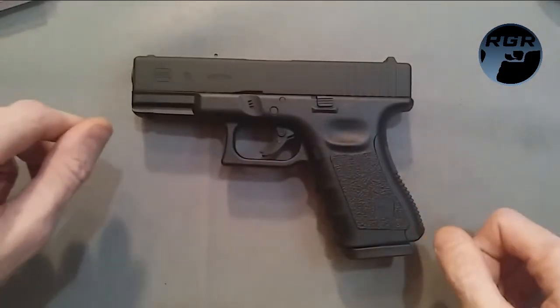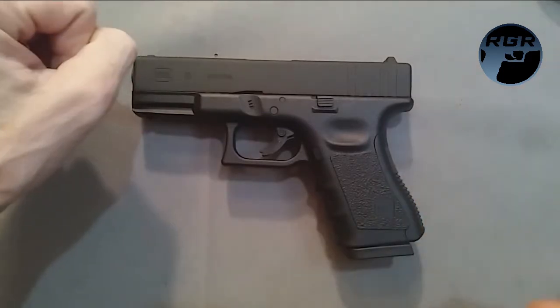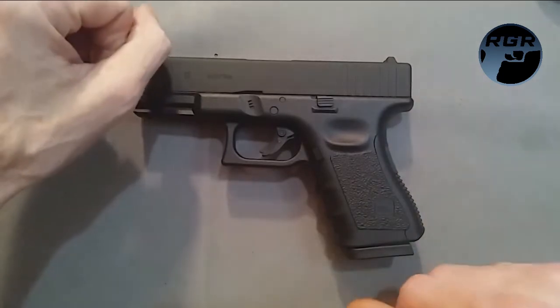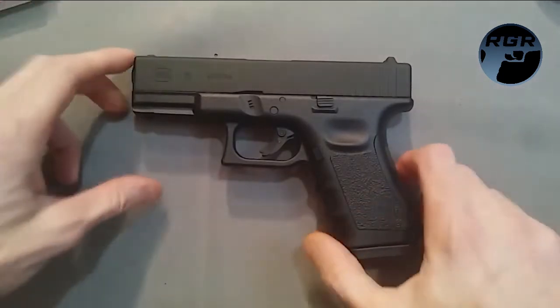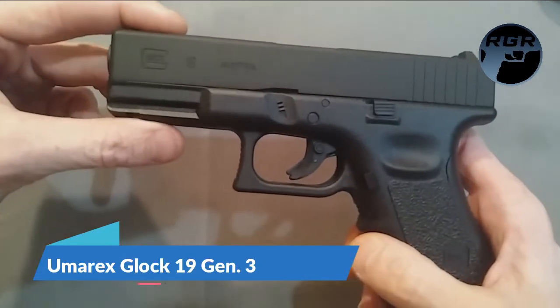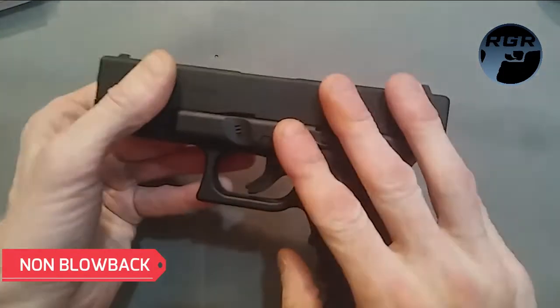What is up guys, this is Paul again for Replica Gun Reviews. Pardon me if I'm being a little low with the volume — my girlfriend's sleeping inside. Today I have with me the Umarex Glock 19 Gen 3, non-blowback.